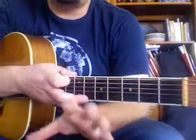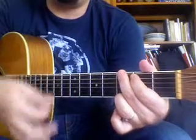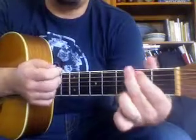And then crucial — the rhythm pattern that we were working on: down, up, down, up, up, up, down, up. And we were doing it on the G chord.